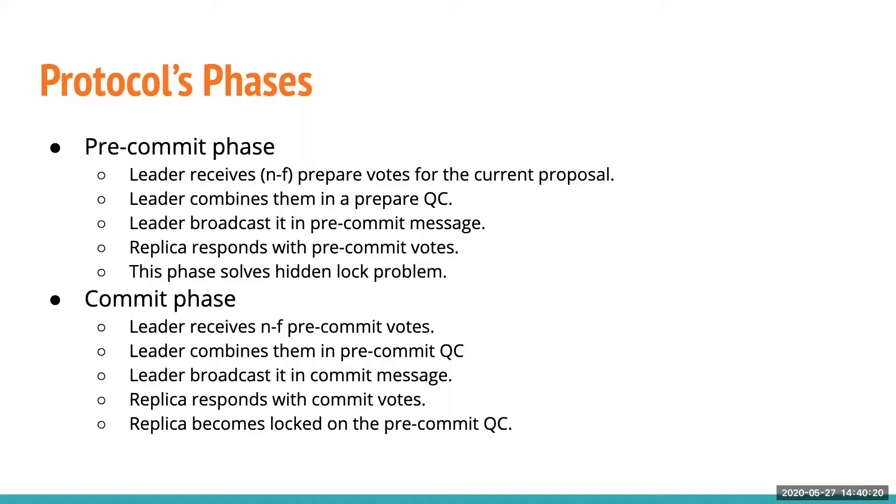In the commit phase, the leader receives N-F pre-commit votes from N-F replicas and combines them into a pre-commit certificate. The leader then broadcasts a commit message to all replicas. Replicas respond with a commit vote and lock on the pre-commit quorum certificate.